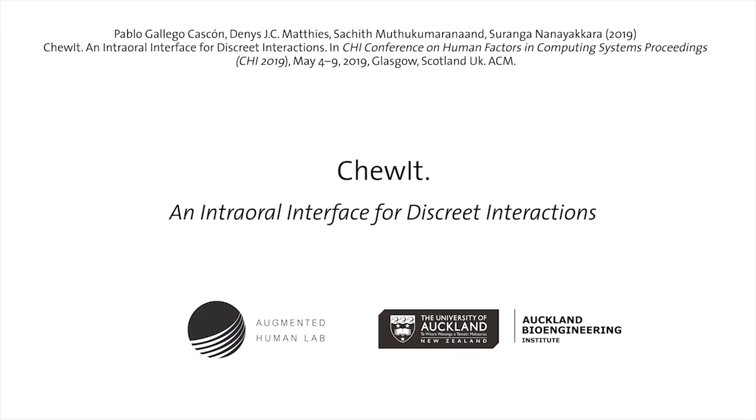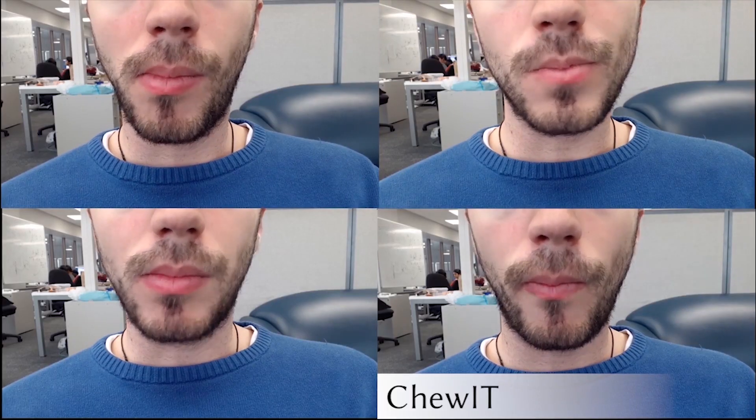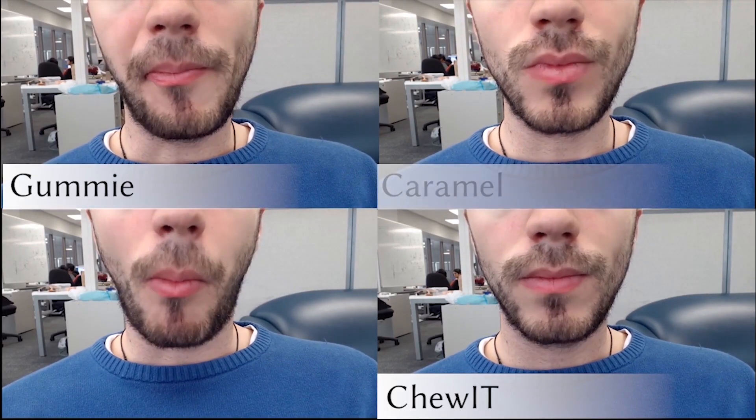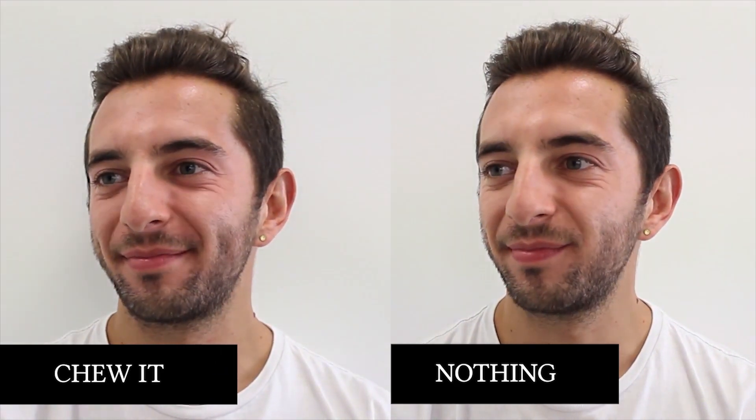We present ChewIt, a non-attached intraoral input interface that resembles an edible object such as gummies, caramels, or chewing gums, becoming invisible when looking around, smiling, or talking.